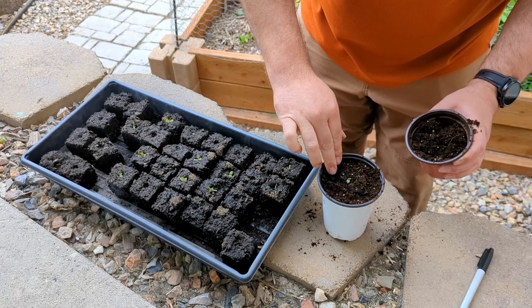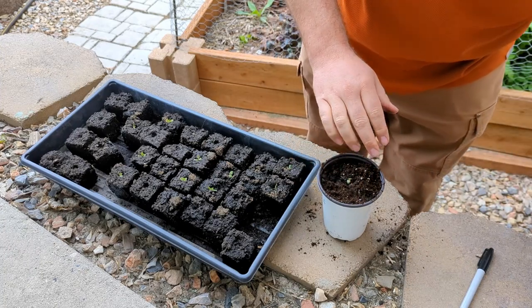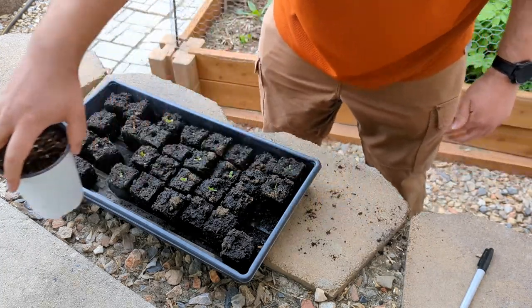Now we're going to go into potting up the bare root strawberries that Rebecca the Easter Gardener gave us. We're going to be mostly goofing off, so hopefully you can learn a little bit from it.